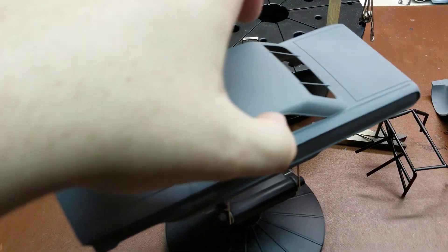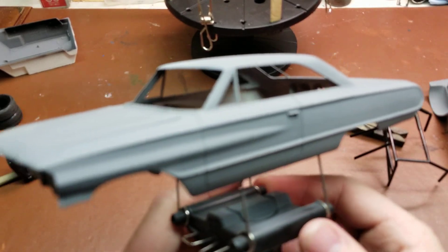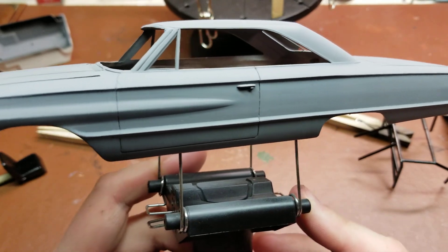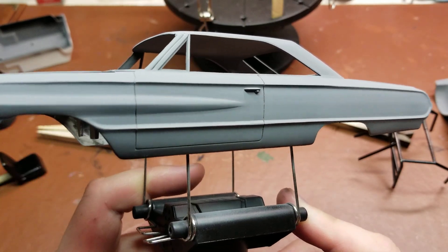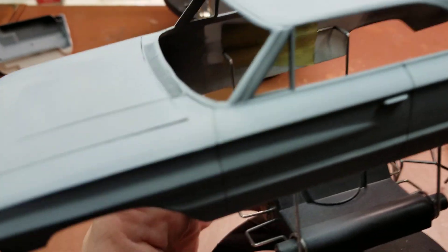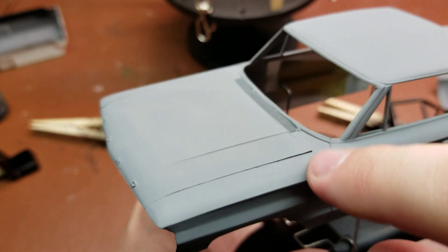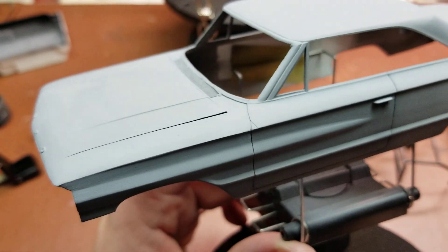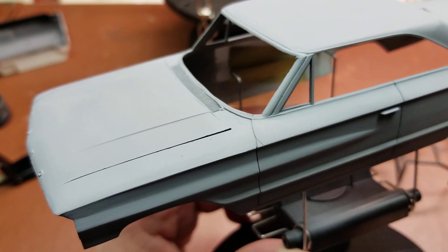This is round two of the primer. As you can probably see once the camera focuses — looks a lot better. Got rid of a lot of that seam line right through there; I think that'll finally do it. Up here though, did have a couple of things pop up — sanded off a mold line right through here, went to rescribe, and as you can see slipped one time, which is all it takes to create a little tiny gouge.